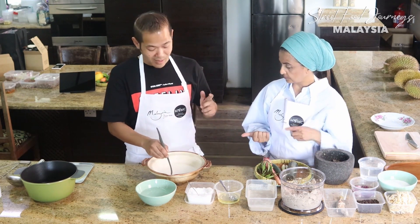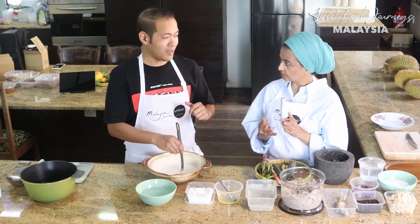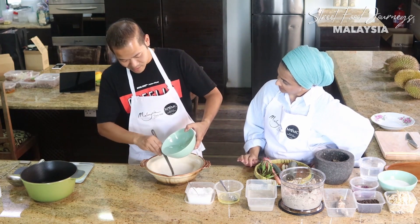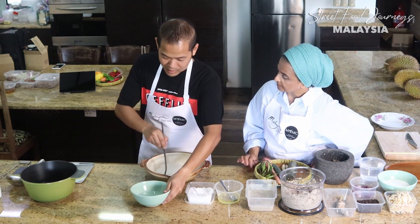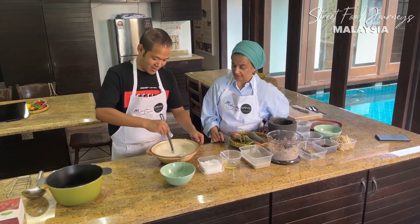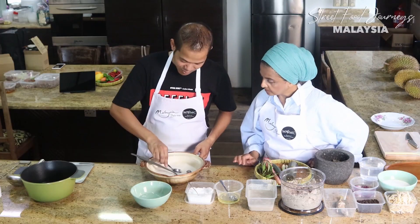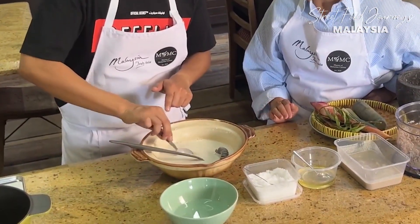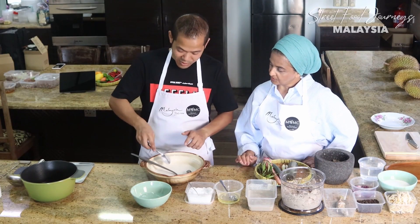The batter uses three flours: rice flour, wheat flour, and a little bit of tapioca flour. You can do the back-of-the-spoon test - it's not the kind that sticks. As Zaleha mentioned, it has to flow glossy and running. When the dough splits cleanly off the spoon, it's well mixed.